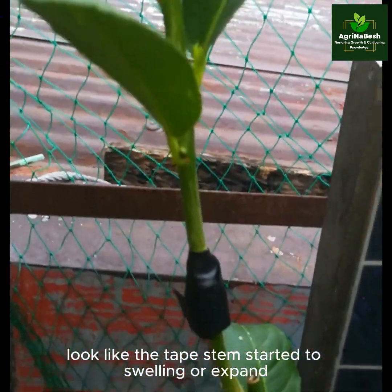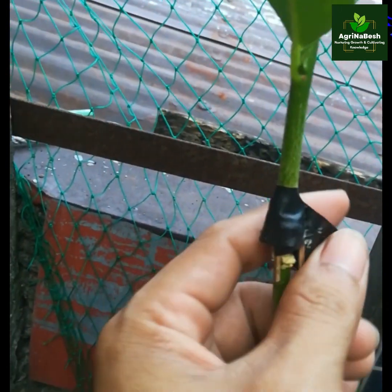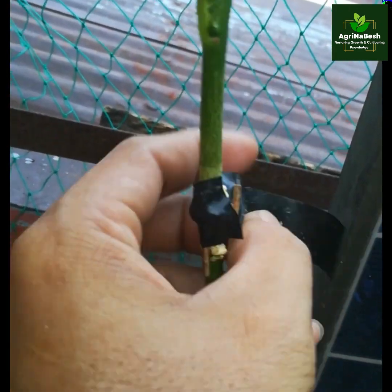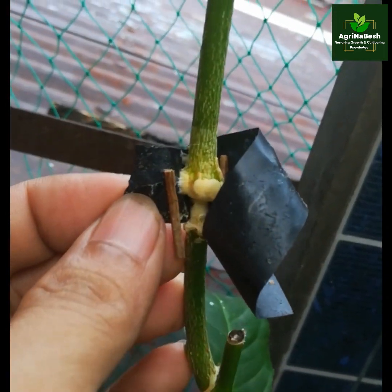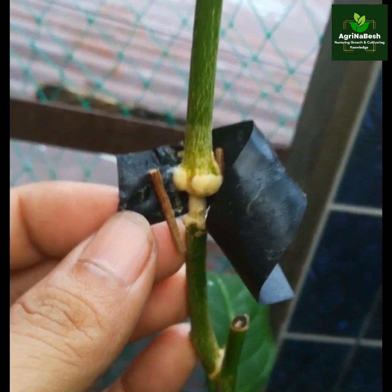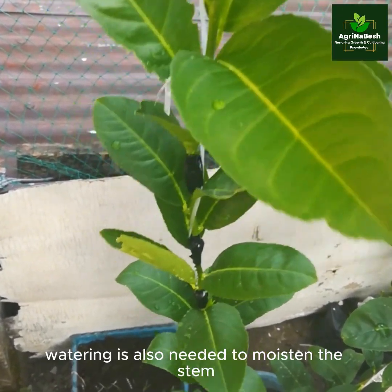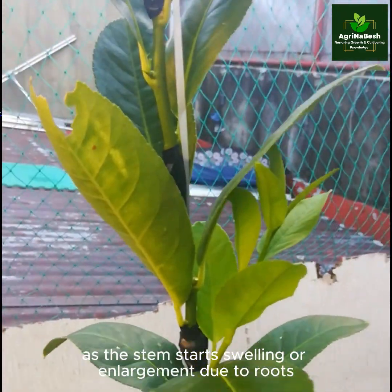It looks like the taped stem started swelling or expanding. We will check how it is. Yes, it was already expanded, and in a few days they may produce roots. Watering is also needed to moisten the stem. This water can also help loosen the tightening of the electrical tape as the stem starts swelling or enlargement due to roots.